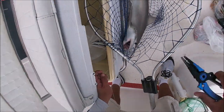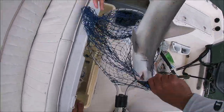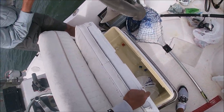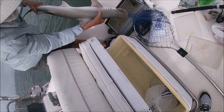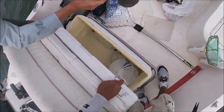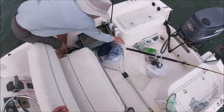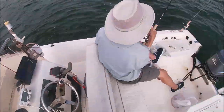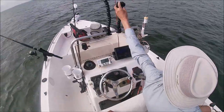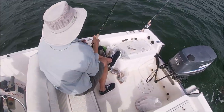The hook is wrapped up on the net. You got him? Perfect. There you go. One bonnet! Jim just hooked up, really nice one. Get him, Jim. There you go. What you got?